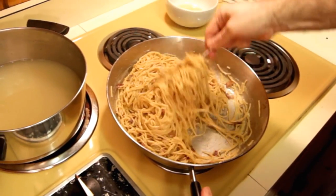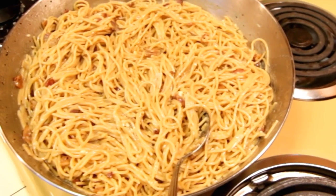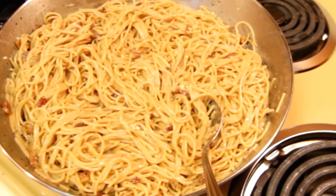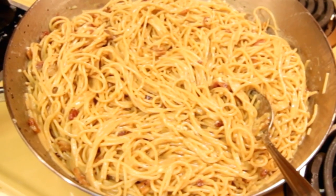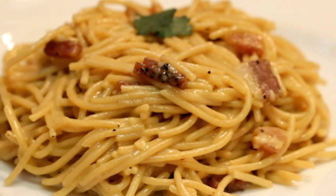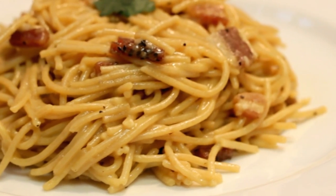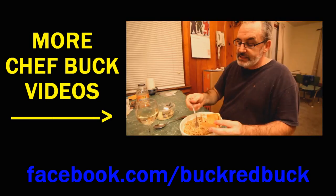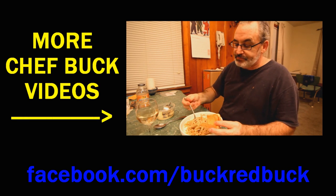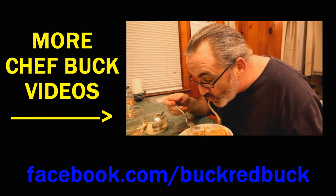Look at this — it's just fantastic. That's it, you're good to go. Go ahead and plate this up and serve it — they are going to love your spaghetti carbonara. It's awesome. Give it a try, let me know what you think, and bon appetit! Thanks for checking out the video. I hope you like it — stop and smell the roses and smile at strangers.